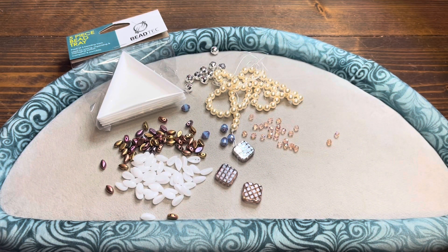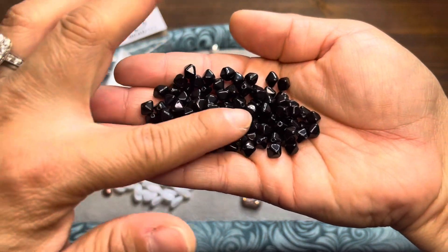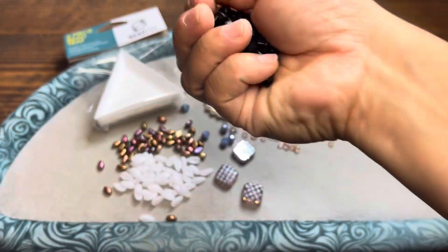Some Czech glass bicone beads in the color Jet. These are six millimeters. You get quite a bit of these. These feel nice and cold — I love glass.